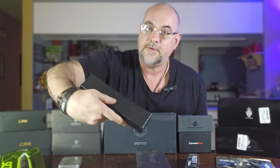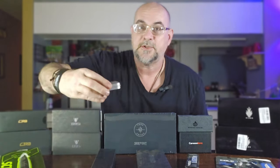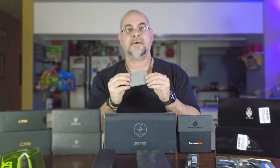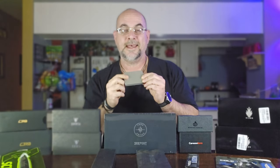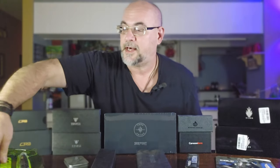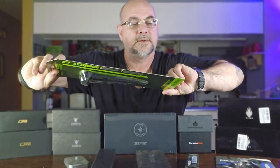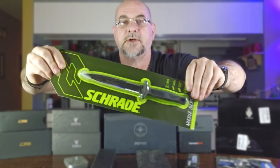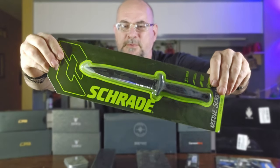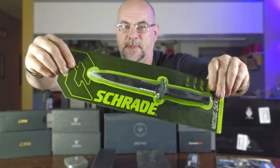I've got another fixed blade from SDOK EDC that I can't wait to open up. This is a special knife and actually going to be the first one I'm unboxing — I got this one especially for Shani. I've also got a Schrade Needle. I was trying to find something close to the Gerber Guardian, and this is really about the closest thing I could find. Super excited to open this one up and check it out.